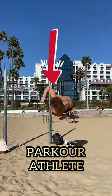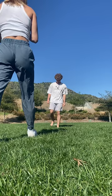What happens when a parkour athlete and a level 10 gymnast try doing acro yoga? We both were in need of a rest day and this is how we decided to spend it.